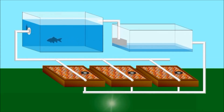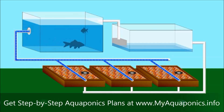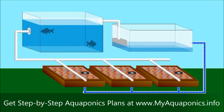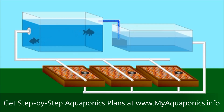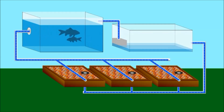Aquaponics is an incredibly honed balance of nature — a symbiotic relationship between fish and plants. It is an ancient concept, but in modern times science has perfected this balance and EZPONIX has engineered the perfect system. Fish live in a tank and provide nutrients to the grow beds full of rocks. These beds flood then drain to a reservoir.